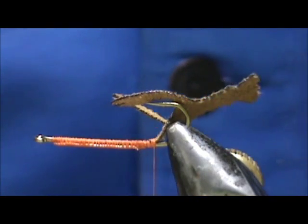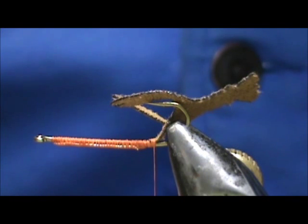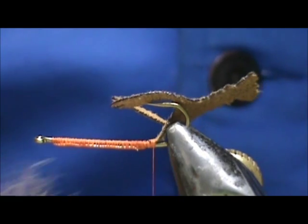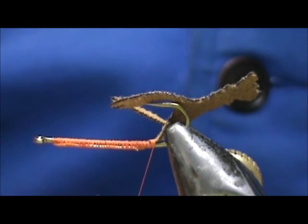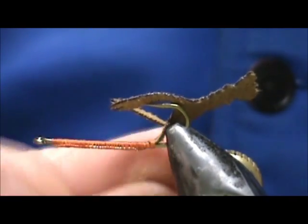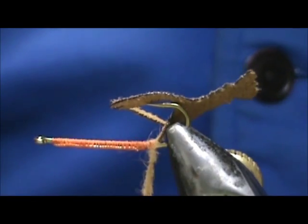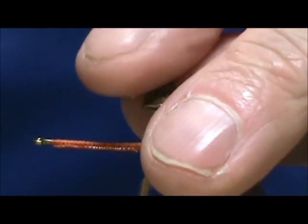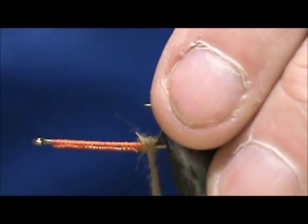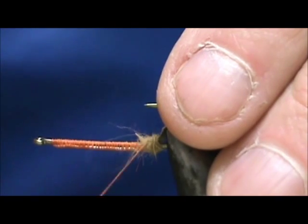I'm going to start the under body. I'm going to take Awesome Possum in brown, because most things that live in the water have a belly that's a little lighter than their top for camouflage purposes. You don't need to use Awesome Possum — you can use a rabbit blend. I'm going to put a little ball of dubbing right there at the nose and secure that.